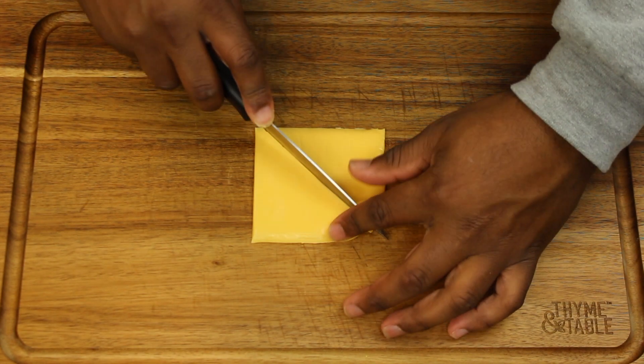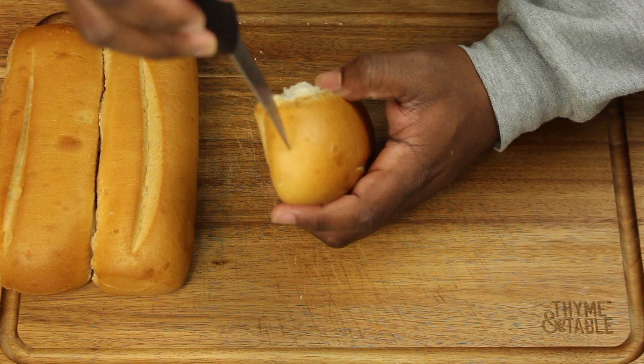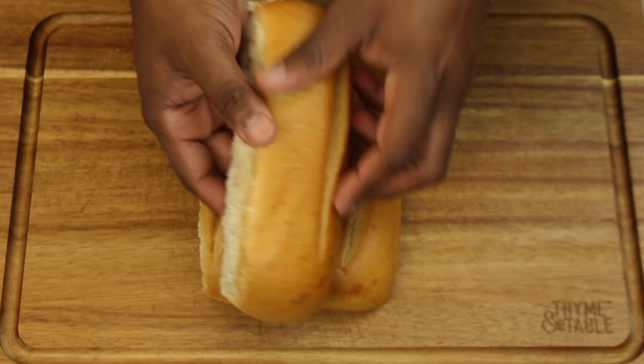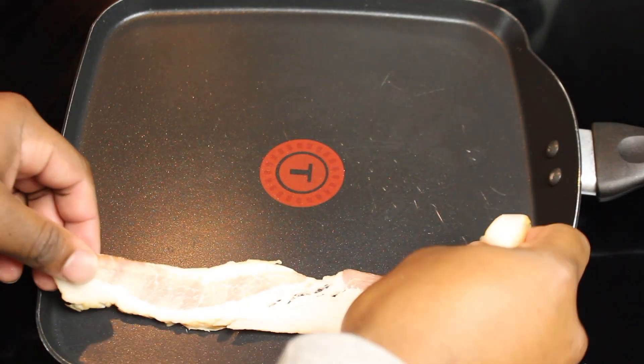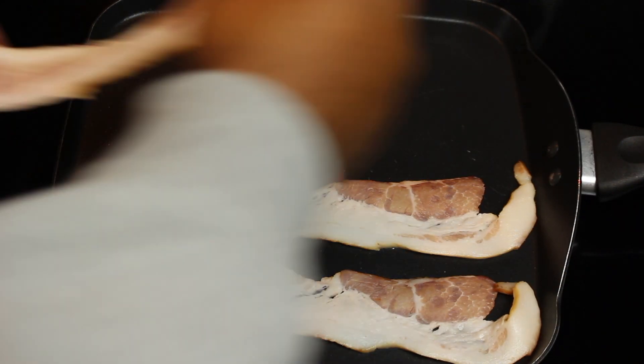This step is optional, but we're going to slice our cheese diagonally. Now we're going to open our bread — be careful because you don't want your knife to go all the way through; we just want to make a pocket. Since our chicken is almost done, we're going to go ahead and start frying our bacon.